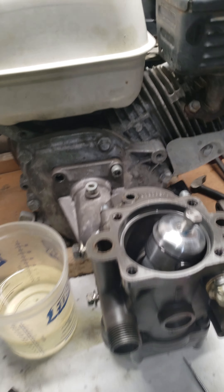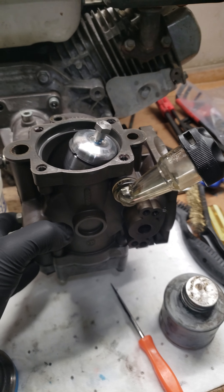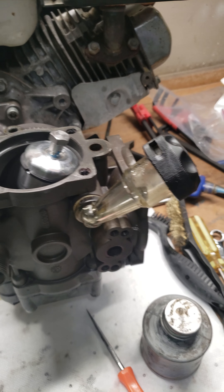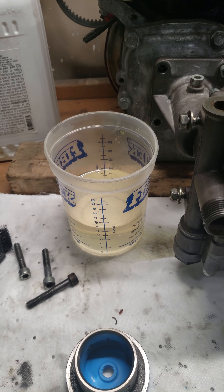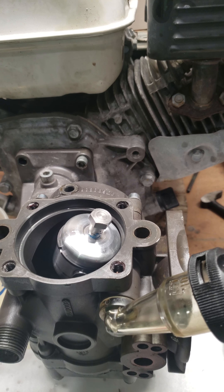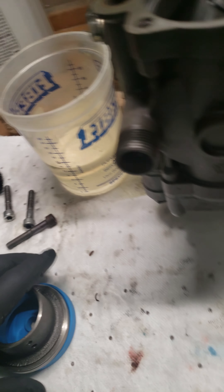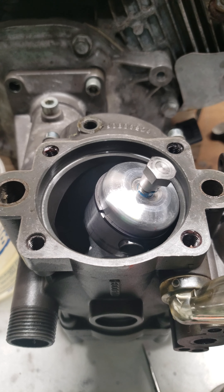I wanted to show a trick for how to get oil into it. You'll notice I have the pump clocked 90 degrees from where it typically sits. I don't take the pinion off the gearbox — when I do this I just leave it on the engine, sitting on some blocks of wood so everything clears. Anybody that's done one of these knows that filling it via the sight glass is a huge pain — probably takes about 45 minutes to get all that oil in. It takes 13 ounces of oil.